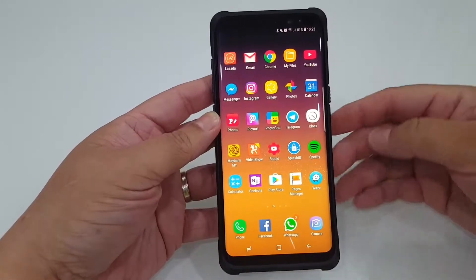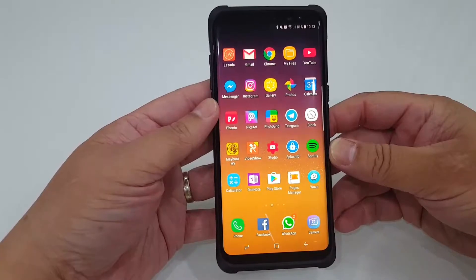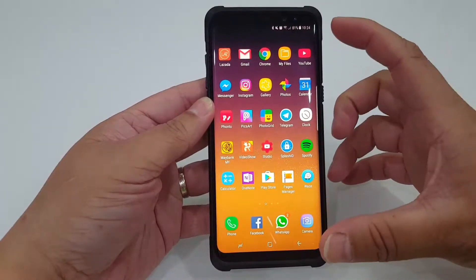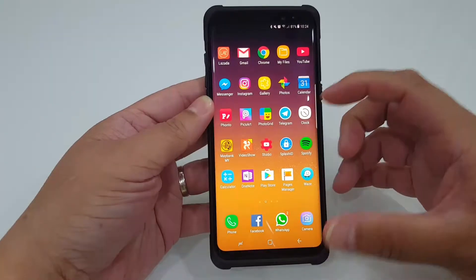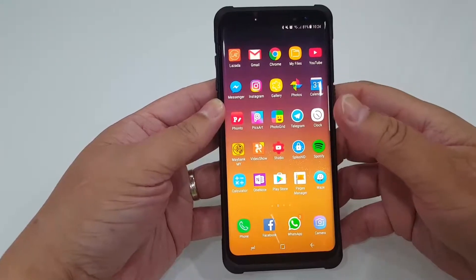Well, believe it or not, Samsung has created a new feature for you — it's called the One Hand gesture. It's pretty simple: what it does is it will actually shrink the whole screen so that you can control or click on an app using just one finger or just your thumb.